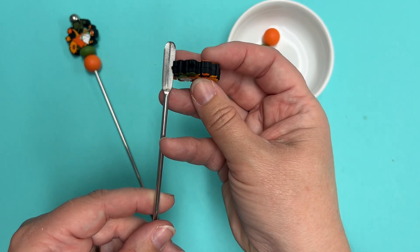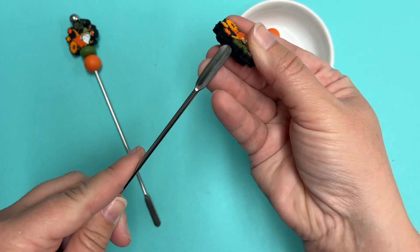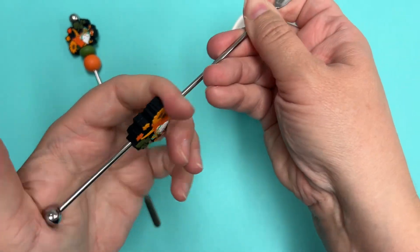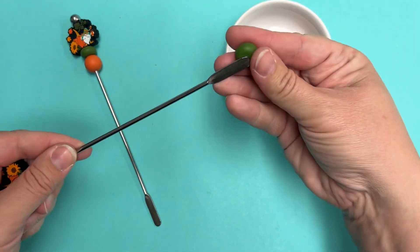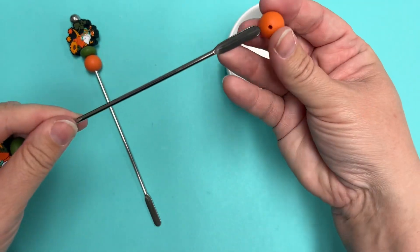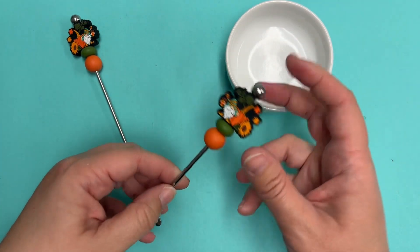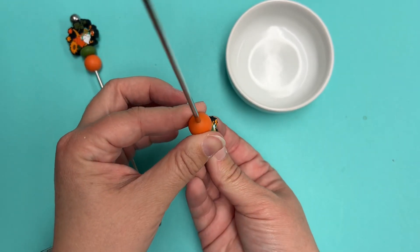Even though that hole looks small and that coffee stirrer looks awful big, silicone holes expand to what they're being beaded onto. So that hole's going to just spread out and open up and go right along that coffee stirrer to push on. Then we're going to repeat that with the Army Green Abacus silicone bead and then a pumpkin 15-millimeter bead — those beads just stretch right on over, and that's all that there is to it. You don't need glue or anything because the holes slurp right back up around the beaded rod.